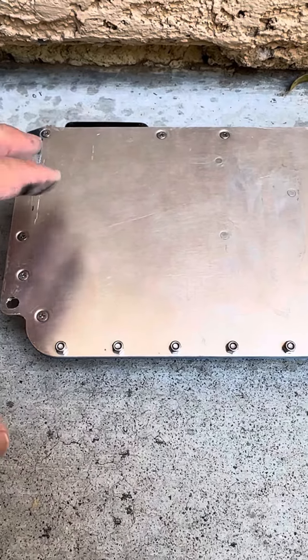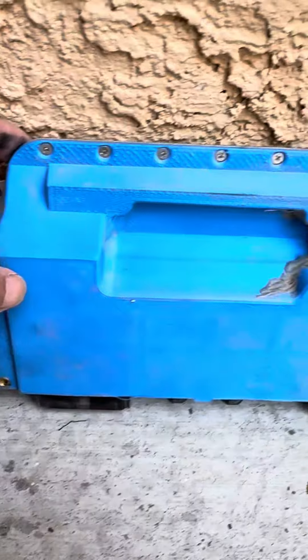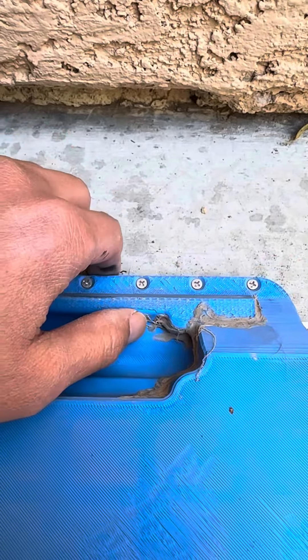Here's my vest controller box — aluminum top and PLA printed. There's a crack right here, it's hot glued — it was cracked a while ago.